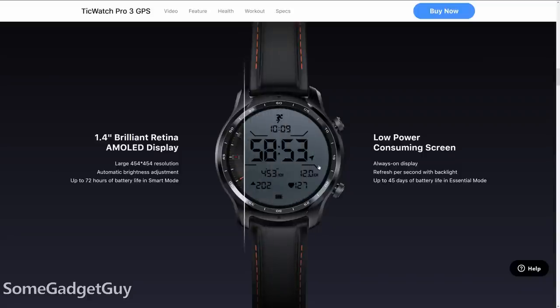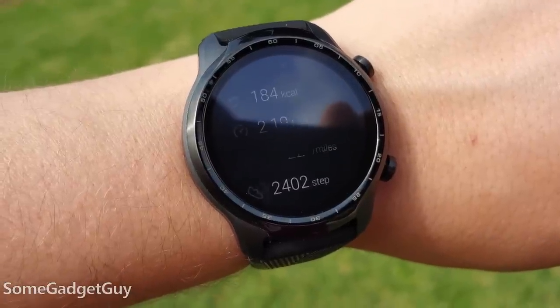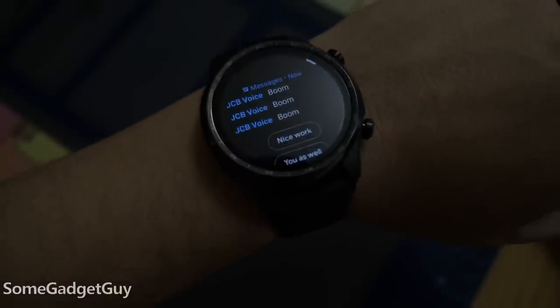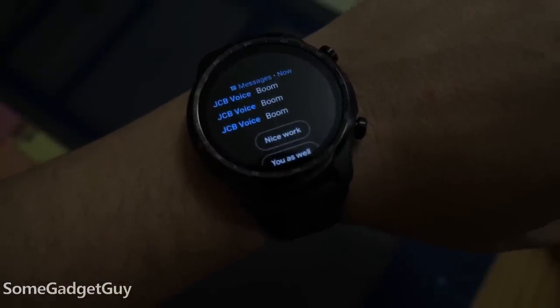What drains a watch more is the screen, and Mobvoi's dual display solution was better for battery. You've got a juicy OLED when you want it, but a low-power always-on screen when you need it. On the Pro Three, the second screen gets a nice shot in the arm — it delivers more information, it now has a subtle backlight glow, and I love the way this works out of the box. When you get a notification, lifting your arm will turn on the OLED.